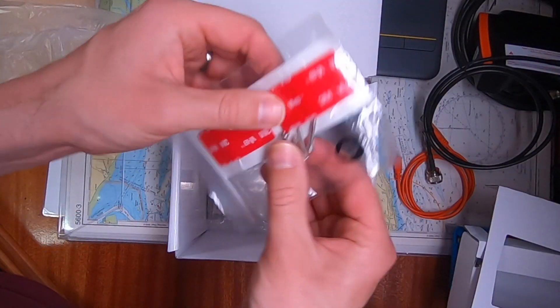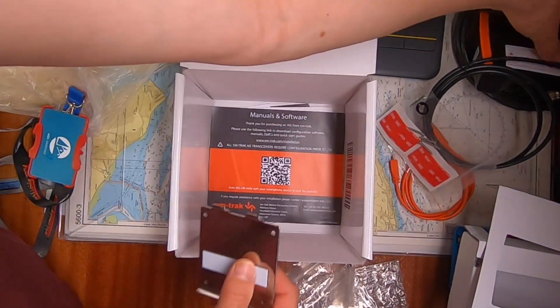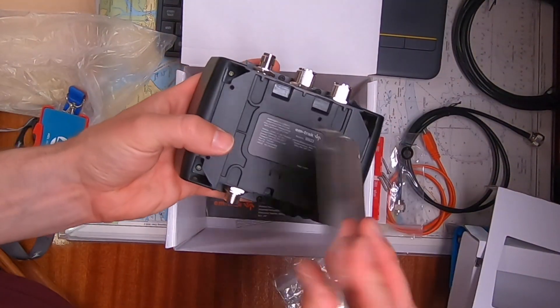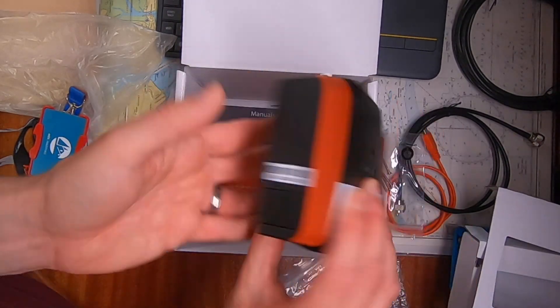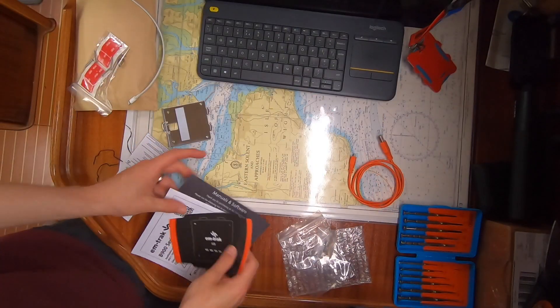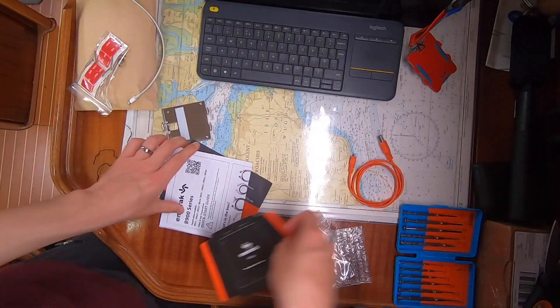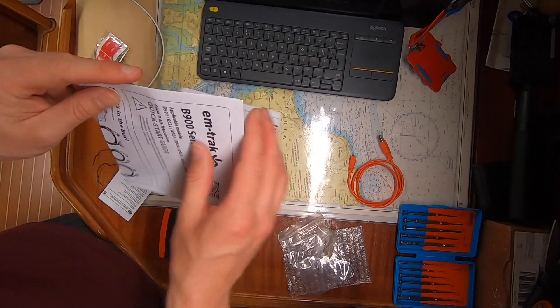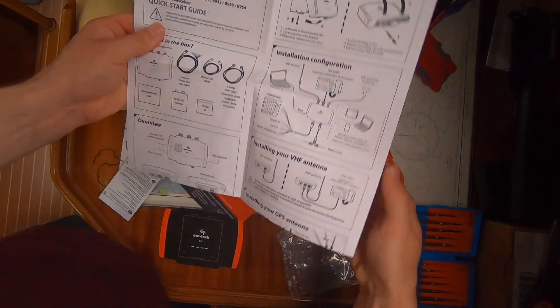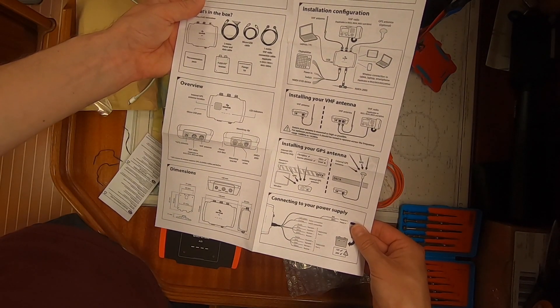There's a bracket which can be screw-mounted or stuck on with the provided 3M tape, and it simply clicks into place with a small bolt at the bottom that holds it. They also include a really handy template so that you can fix the bracket and then fix the unit to the bracket, and a really clear step-by-step guide to get the unit up and running quickly. Now that we've looked at what's in the box, let's get it set up.